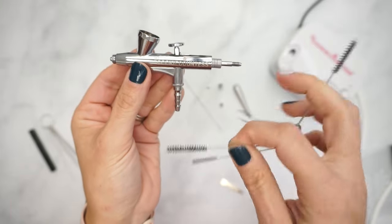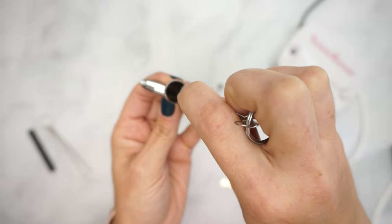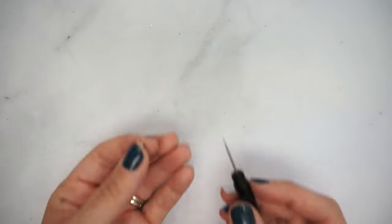At this point, you can use your mini-bristled cleaning brushes to clean inside the color cup. The brushes are flexible and can easily clean tiny areas that normal cleaning brushes can't get into.